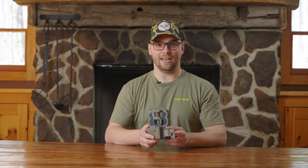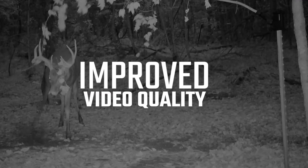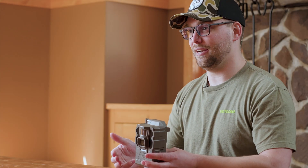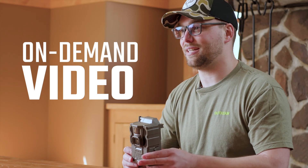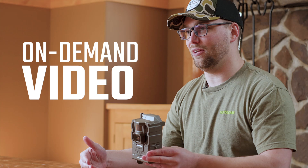Jumping inside the camera to some of the improvements, you'll notice improved image and video quality, as well as faster send speeds. All new in this camera is the ability to request on-demand video. On-demand video is a selectable video length of up to 30 seconds, giving you an immediate look at what's happening in front of your trail camera at that point in time.